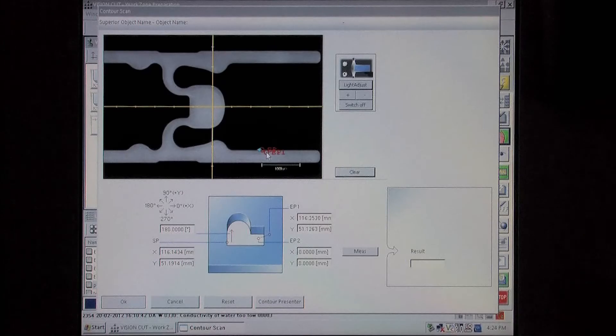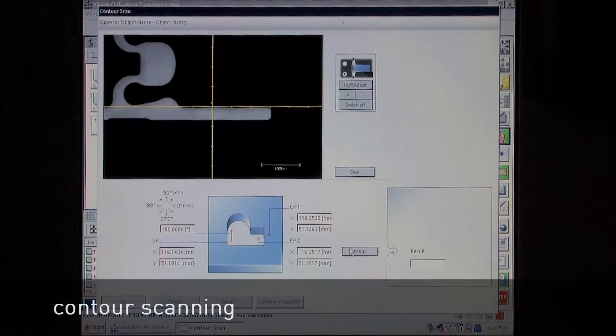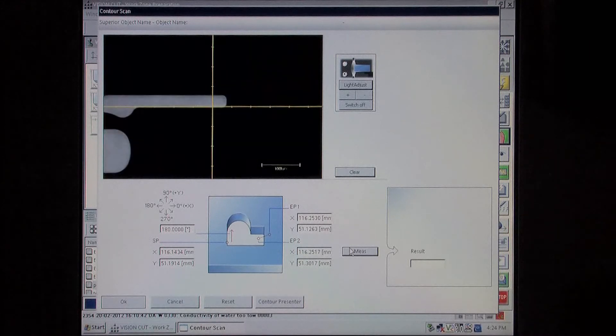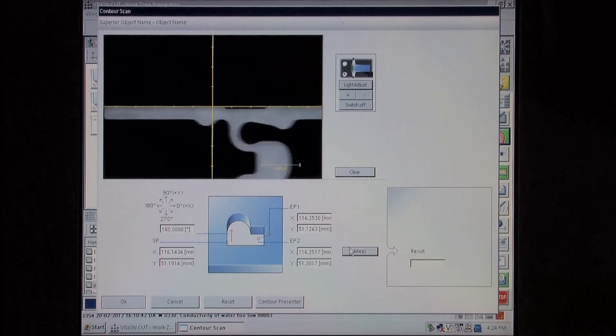One of the most amazing possibilities is IVU's ability to measure the contours of a complete or partial form and to compare it with the expected form. The measurement can be performed at any time, for example between two finishing cuts or at the end of machining.